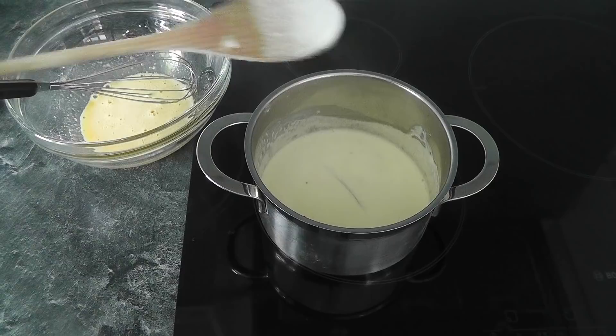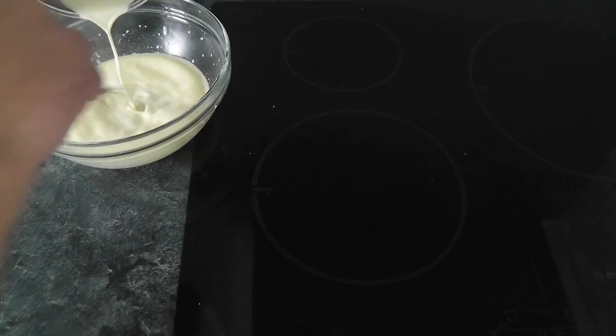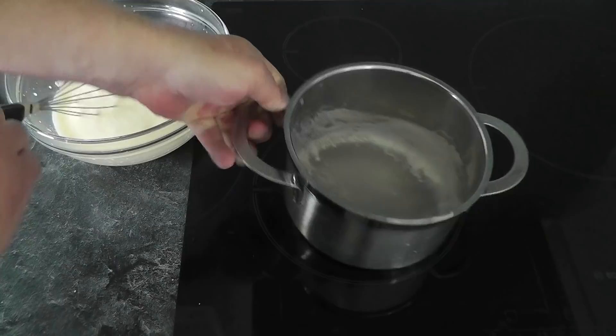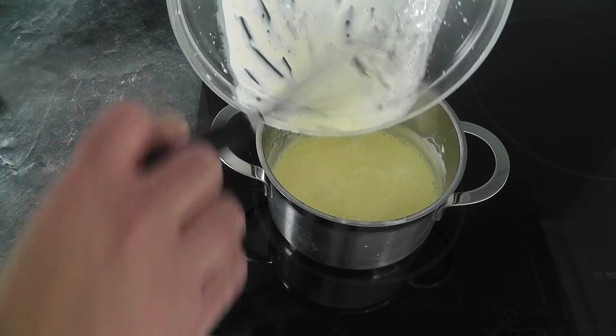Now what we can do is take all that hot cream mixture and pour it into the egg bowl, but you do need to be stirring constantly while you're doing this — just put a little bit at a time and keep mixing it around. Put the saucepan back, and then we're going to pour it all back into the saucepan. Remember we've got the vanilla pod in there — eventually we'll have to take that out.